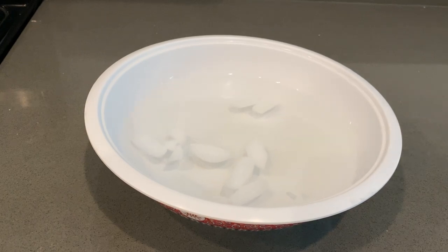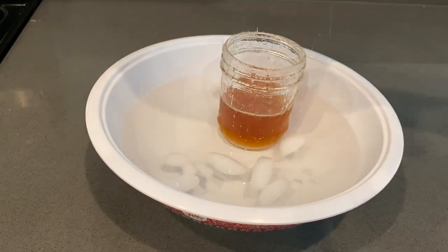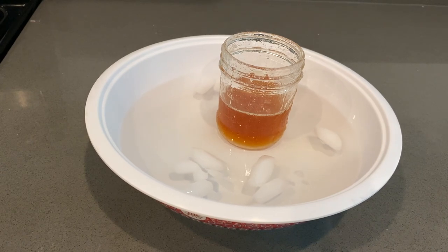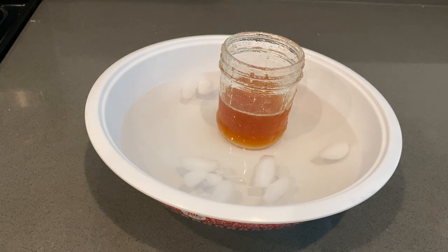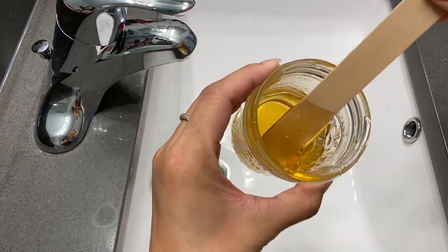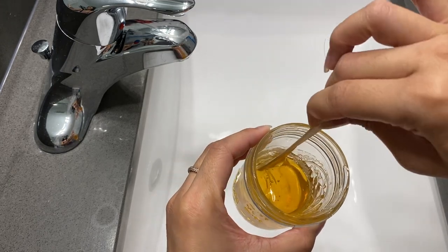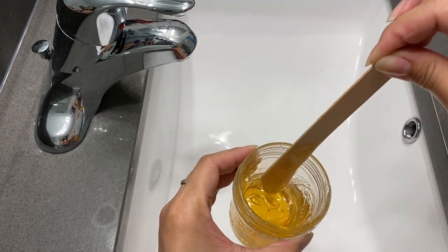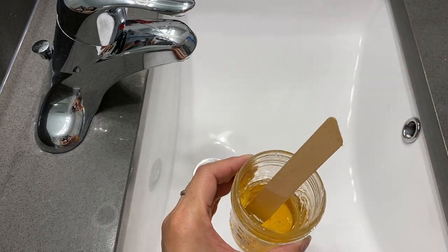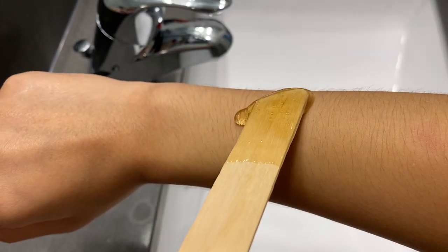This is where your bowl of water and ice comes in handy. After you're done stirring it, go ahead and grab your jar and just plop it right into the bowl so it can begin to cool down. It was super hot — I couldn't even touch it with my hands, so please handle this with care. I had to do this twice because I burnt it the first time, so you can see the color difference and how light it should look. If your wax came out like this light color, you're good.